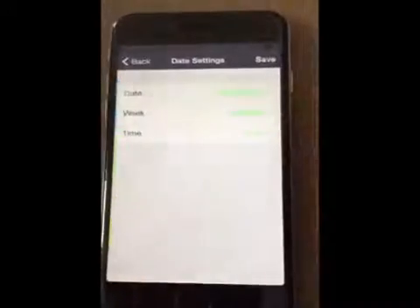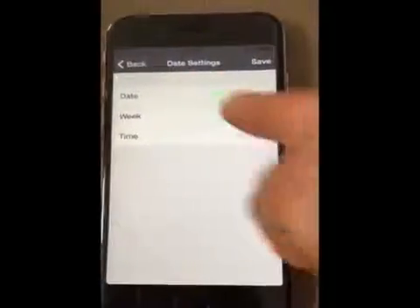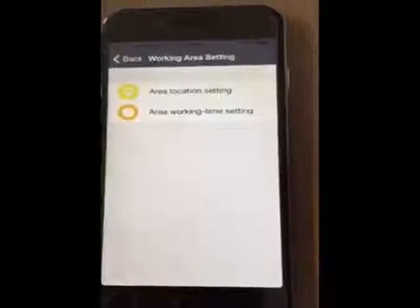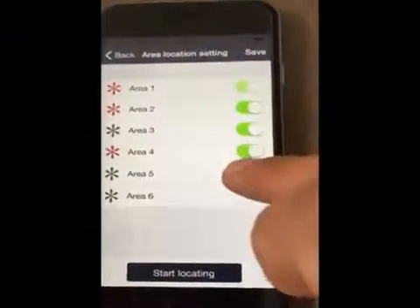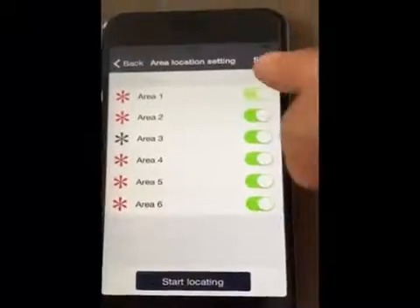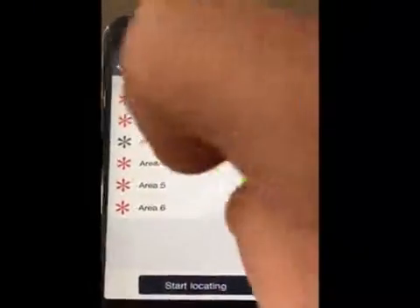Here we enter the date, week, and time settings, where we can set the working time of the Genie Mower. Let's go back to the original interface and access the working area settings. We can set up to six different mowing areas and also set the mower working time in different lawn areas.